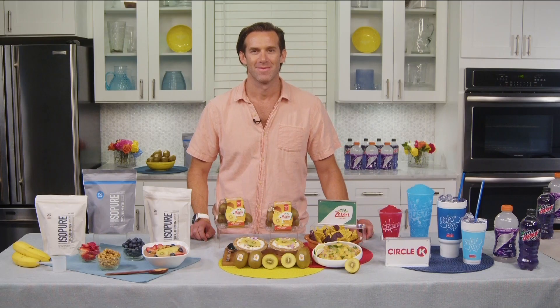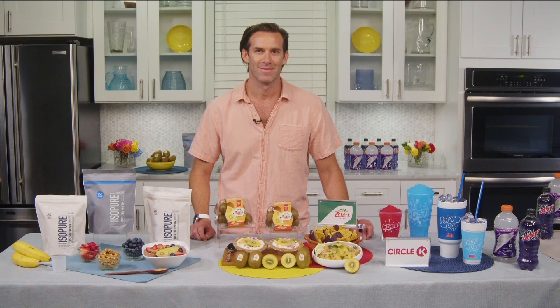Hi everyone, it's Alexa Ramirez with Coast to Coast. The recipe for a fantastic summer is great food and fun. Joining us today with some tasty tips is Food Network star Chef James Brissiom. Give us your best chef tip for summer.